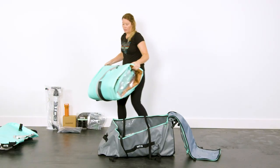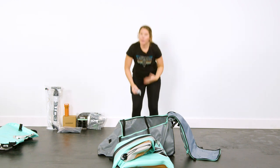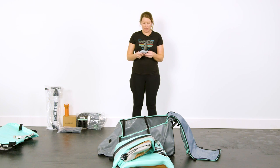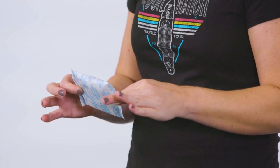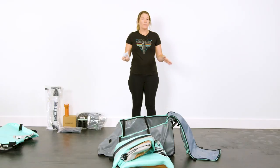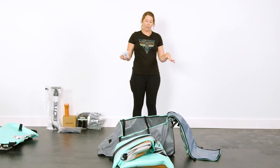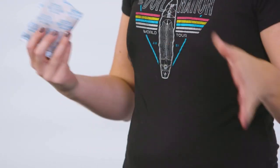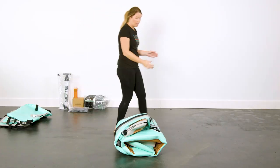One little tip before we get rid of the bag: your Lono is going to come with some silica packets — don't throw them away. Keep them in the bag, because after you're done paddling, you clean it, roll it back up, and they'll just take out any dampness. So definitely keep these. Now it's time to unroll your Lono.